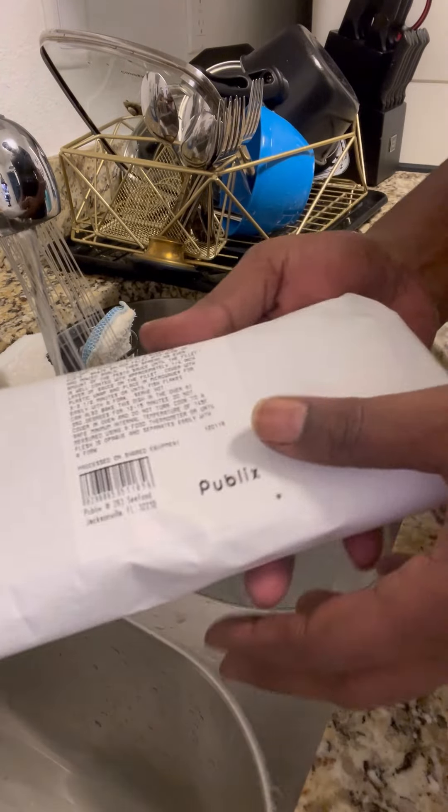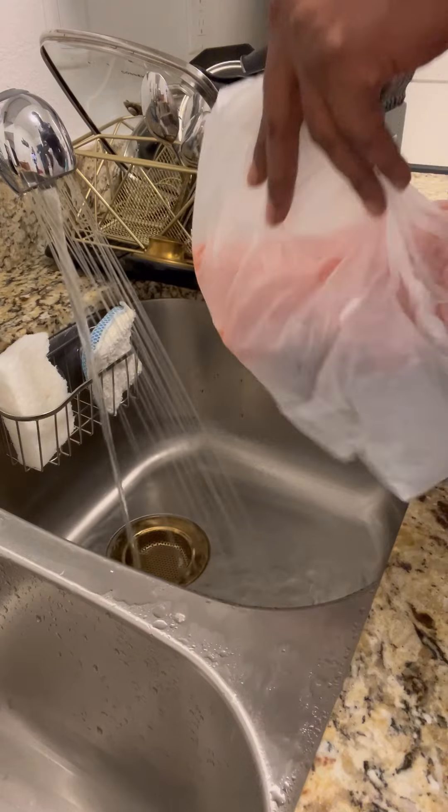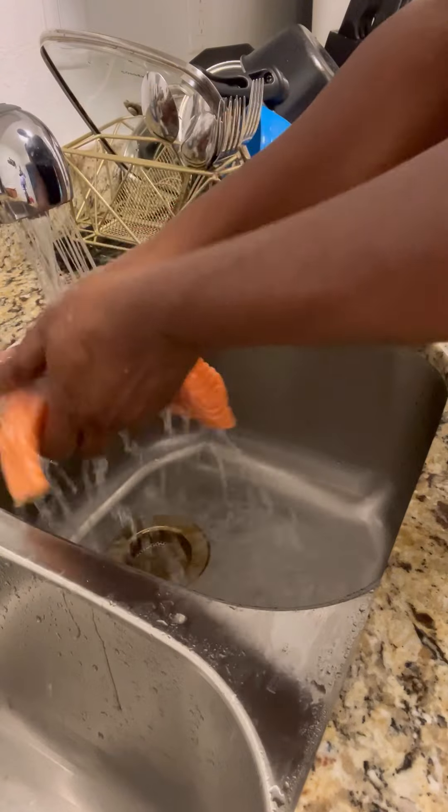Hey y'all, welcome back to my channel. So today I'm going to do a quick salmon meal. I just got off work, I had to go to the grocery store and I'm tired. So I went to Publix and this is not how I get my salmon cut.